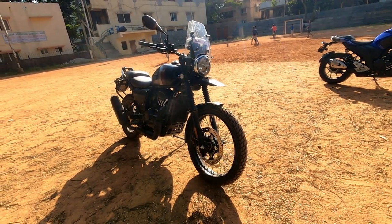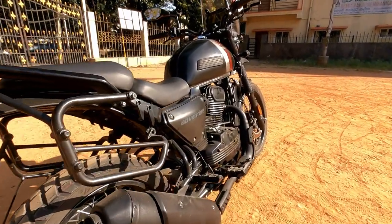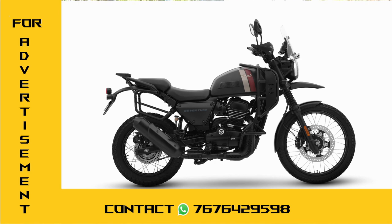The rear tyre is 130/80-17 inches and the front tyre is 90/90-21 inches. The colour options include silver, black, and ranger combo.